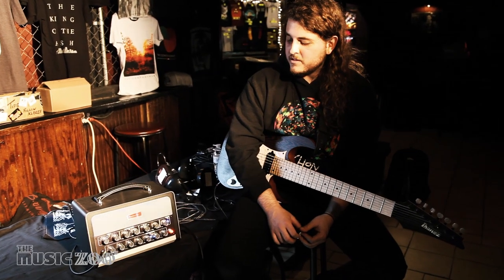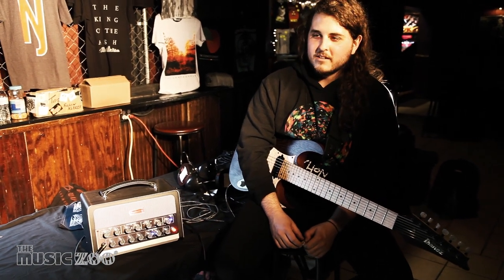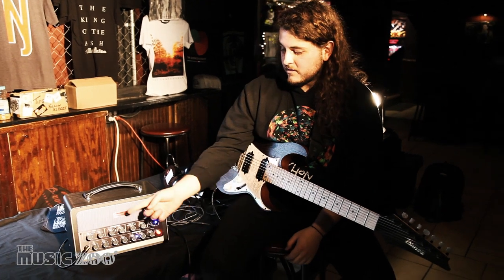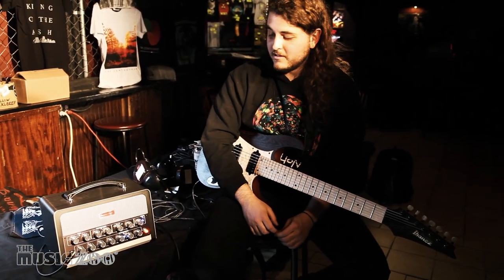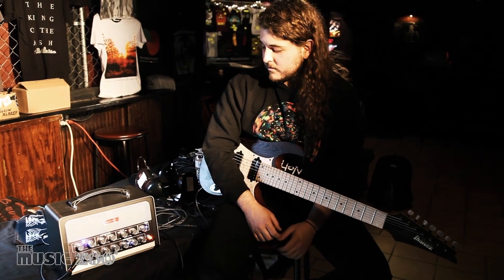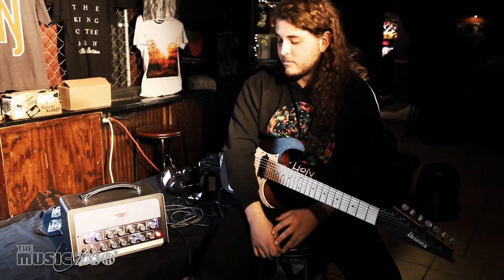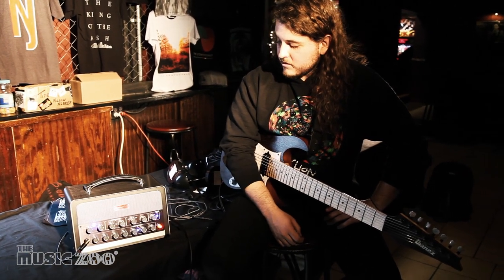What got me really stoked about the Bias amp is just how easy it is for me to be at home writing and demoing. There's tons of options as far as choosing different amps and gain stages and stuff. Playing with pedals is easy — it responds well to pedals and effects in front. All around in general it's very easy to use and operate.